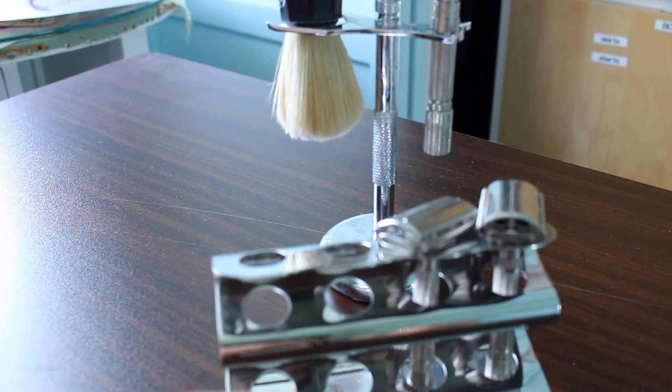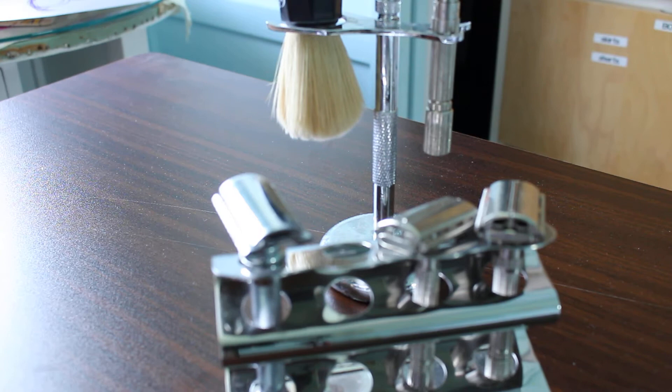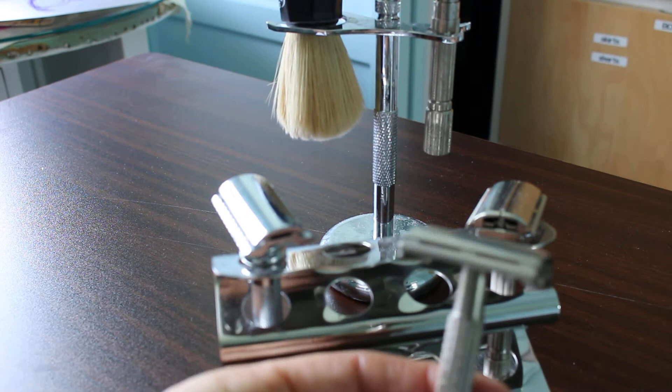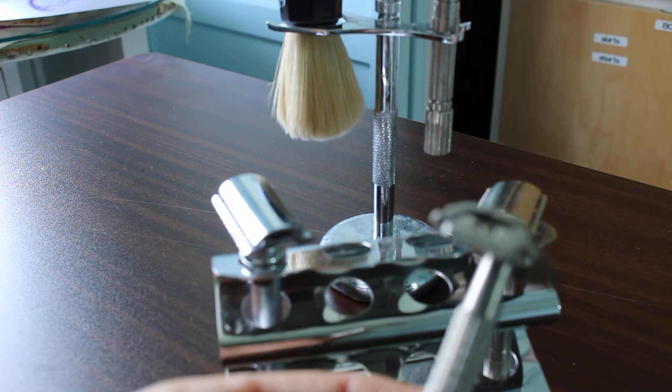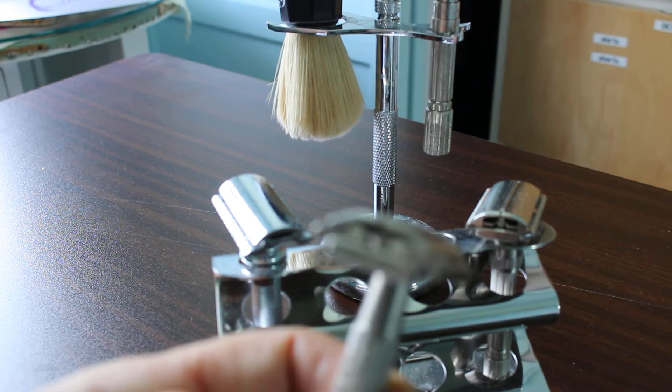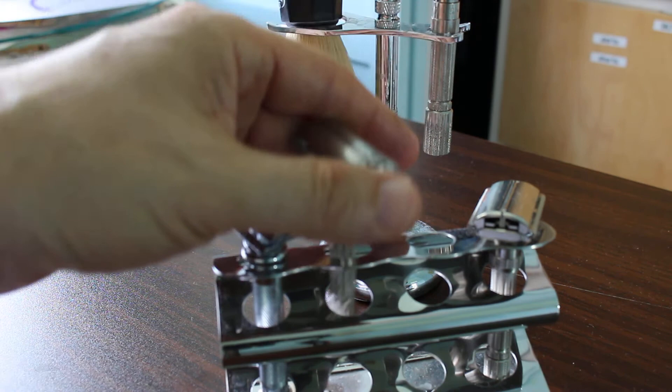About three years ago I switched from disposables — Mach 3s. This here is called a Gillette Super Speed from about 1966. I don't use it — it's just not aggressive enough. I have to go over my beard too much, and even with a feather blade, this thing is a good trainer for a beginner. If you're worried about cutting yourself, the Gillette Super Speed might be good for you.